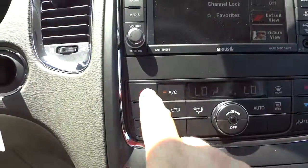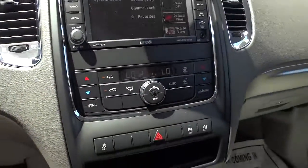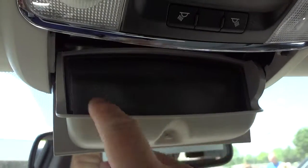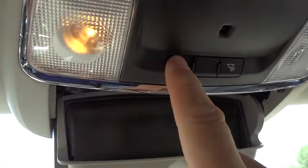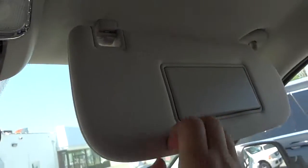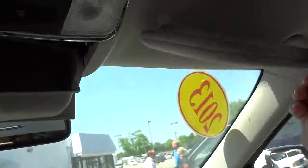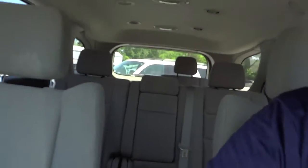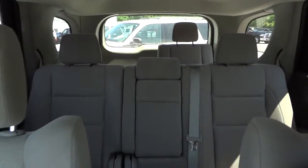You have dual climate control here as well. Up here we've got a place to put your sunglasses, lights on both sides, and the visors with mirrors. There are lots and lots of features on this vehicle — I just wanted to hit most of the major ones. There's the view of the back there.